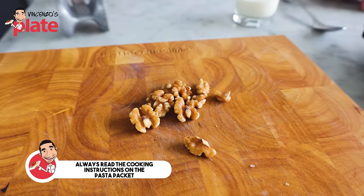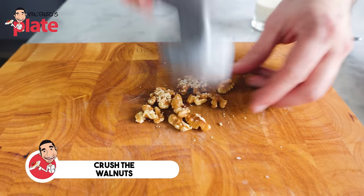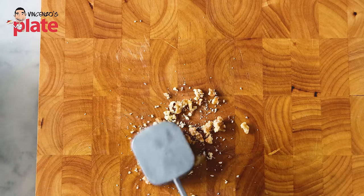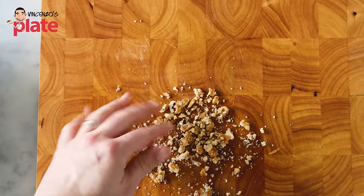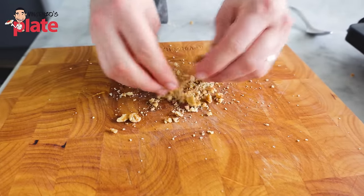Before we start cooking the sauce, let's crush the walnuts. We're going to use these walnuts for the final decoration — they will go on top of our plate at the end of the recipe. Nice and crushed.